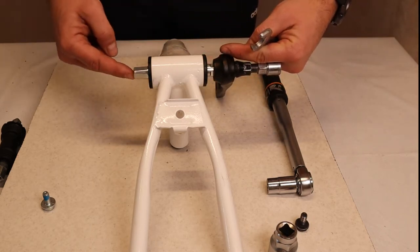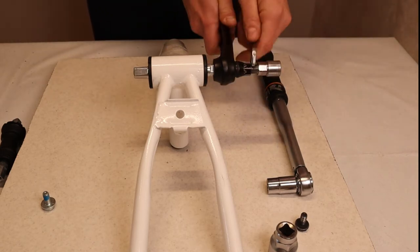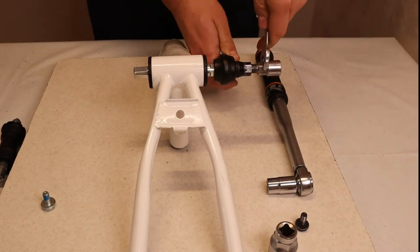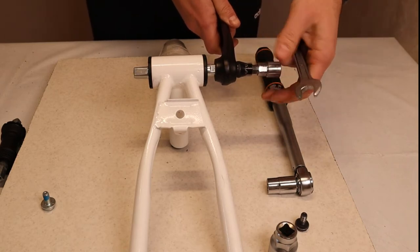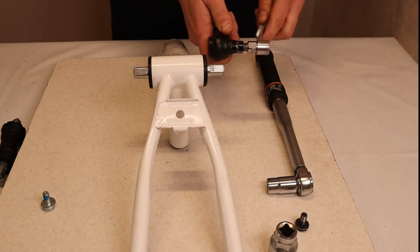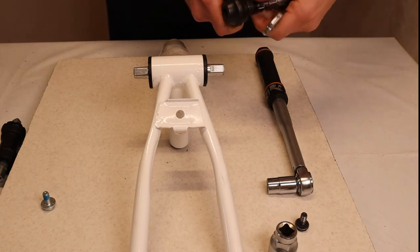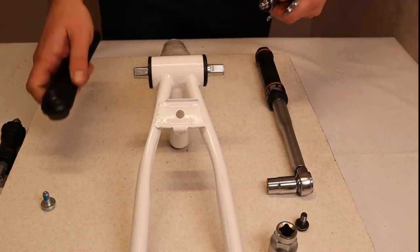This part will go in and push against the spindle, extracting the crank outward. You can tighten it and slowly you'll see the crank sliding off. It's very easy and very simple — then you just take it out.